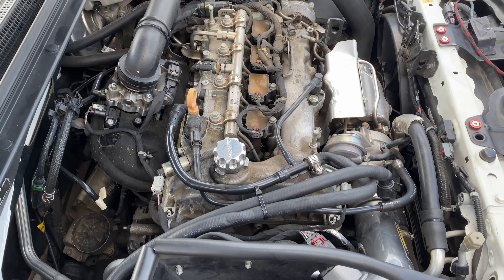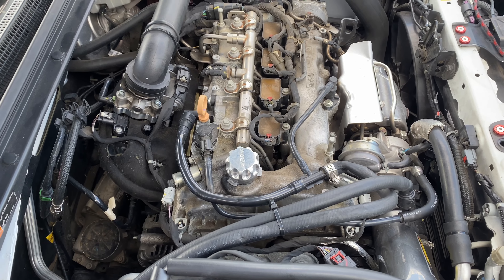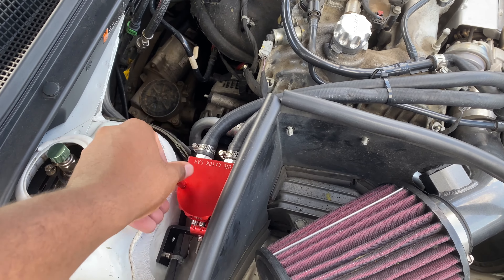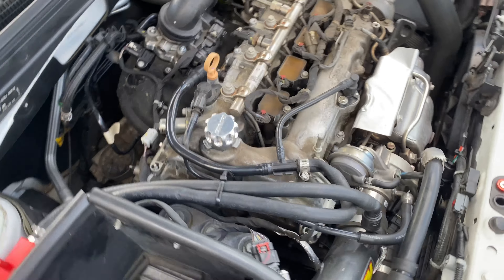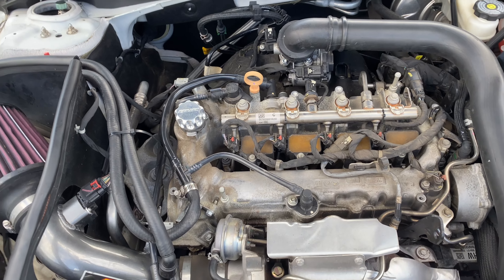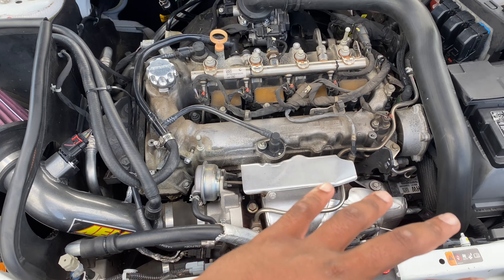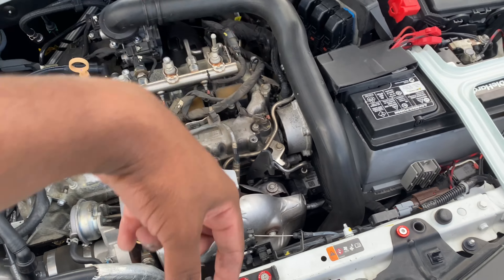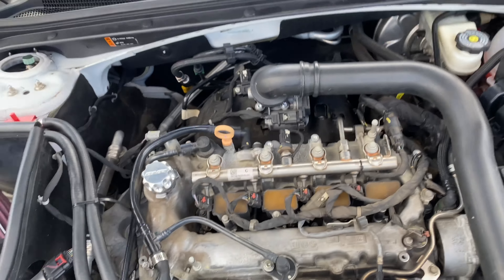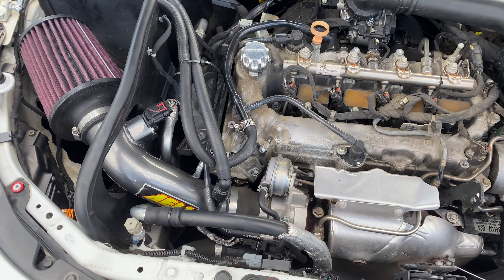My boy Dylan said his engine temps have been better without the engine cover. I'm still going to put the engine cover on but only at shows. Turbo cars get extremely hot, so with this being exposed I think it'll be better. And with the intercooler coming and other goodies I got in the works, it'll be able to release heat a lot more.